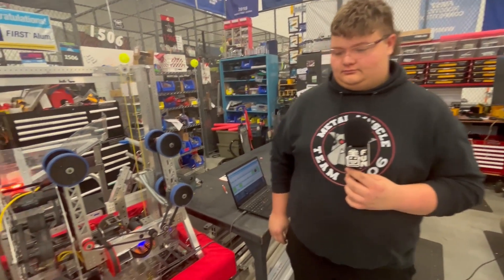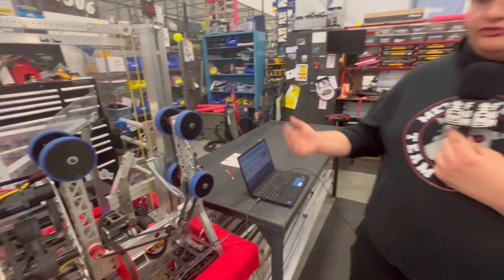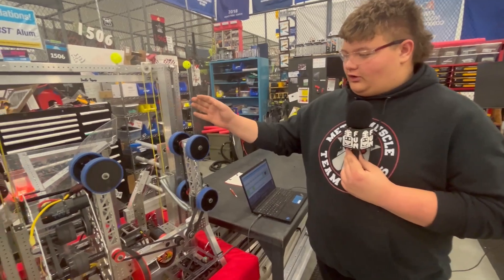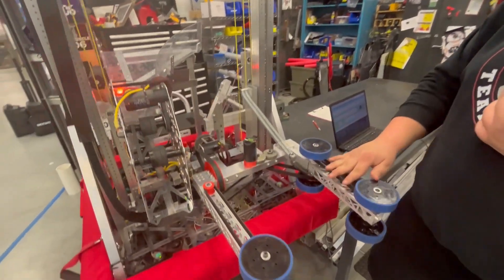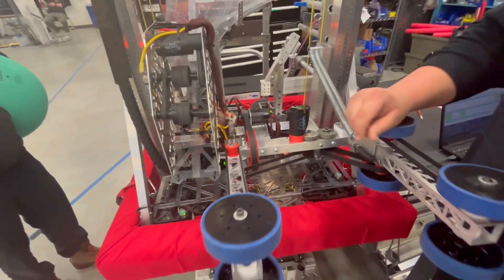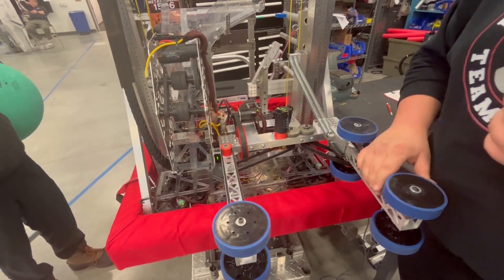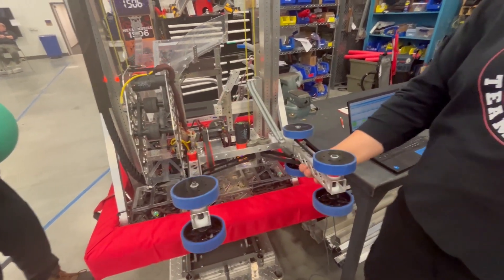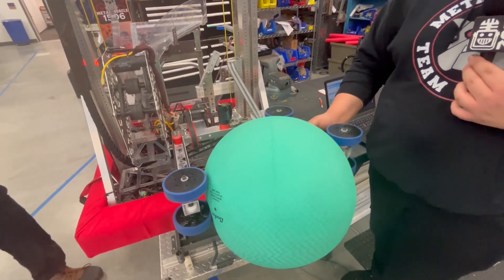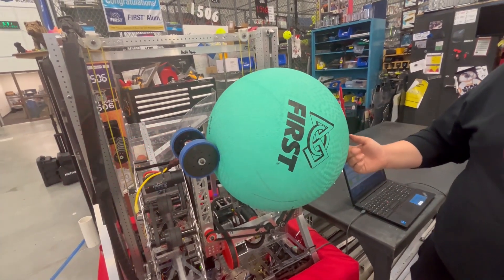Luke, tell me about your scoring assemblies and your double end effector. So we have a double end effector, so it's more compact. When we try to score, we can take the coral, score the coral, and then take the algae off the reef. For our algae, we have an X44 that's spinning it with a custom 3D printed pulley — that way it's bigger so we can have a little bit more torque. And then we have another X44 spinning these wheels so we can intake the algae. We can bring it up and move our elevator as high as we need to score in the barge or the processor.